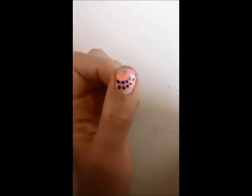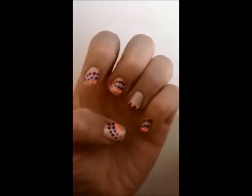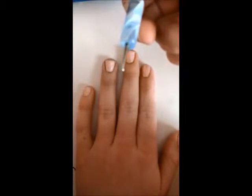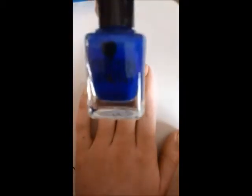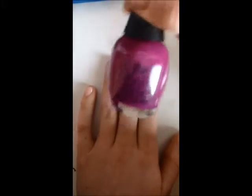Hey guys, so today I'm going to show you how to do this super cute and so easy nail design. First I painted my nails a light pink, and I'm going to take my dotting tool or bobby pin, whatever you would like. I have my dark blue nail polish, an orange pastel nail polish, and a purple magenta. You can use whatever colors you want, but I just prefer these.